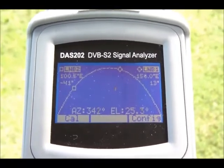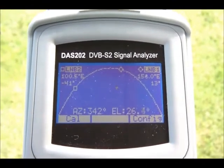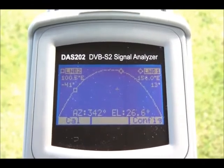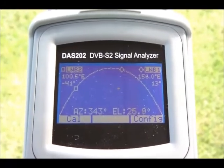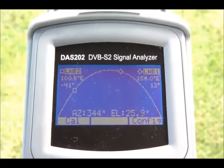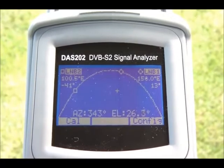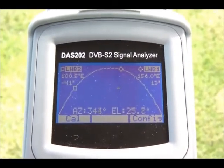Now obviously if you do a lot of work on one particular satellite, then you may not need this function. You can skip to the next tool, which is your digital alignment or spectrum tool. But if you're working on a different platform or in a different location, then this handy tool will help you find the satellite in the sky before you're even connected to the dish.